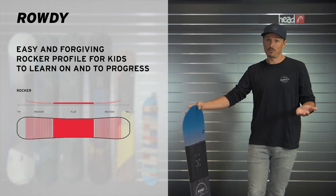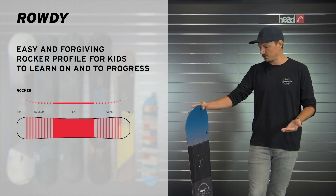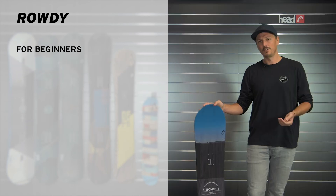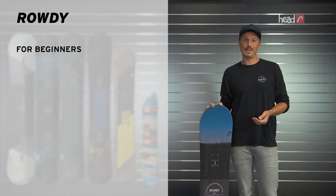The Rowdy features a rather soft flex pattern, so it's very playful, still gives you the responsiveness you need to progress throughout your snowboarding life cycle — just a great board overall. You should go check it out at a local Head Snowboards retailer or at head.com and I'll see you on the mountain.